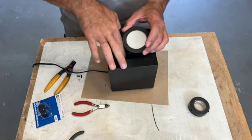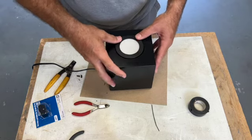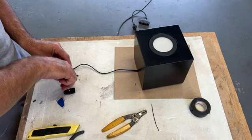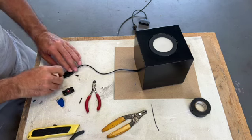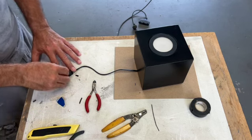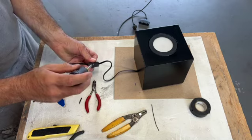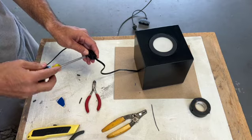Now once the wires are all in, the lens which holds the light should just pop right in. Now to add a switch — cut the wire to interrupt the flow. This switch has little pins that just poke the wire and make the electrical connection. Real simple. I just used my screwdriver — didn't want to strip the screws.